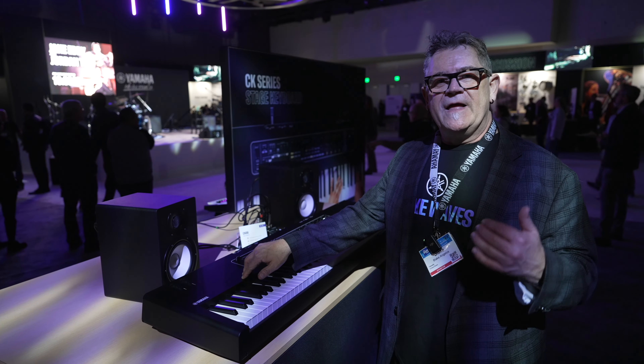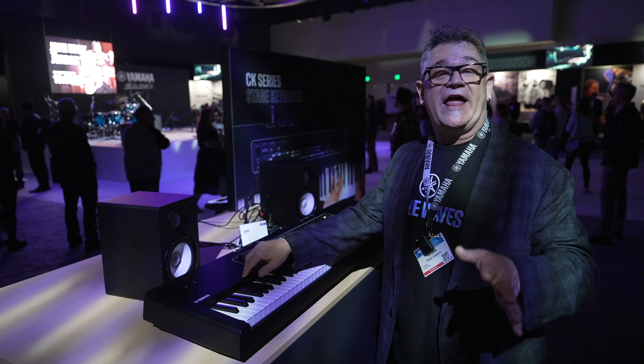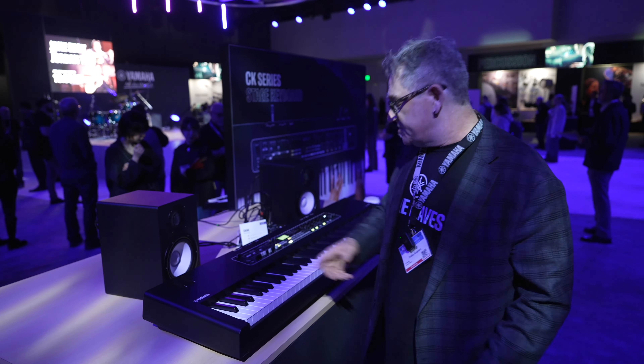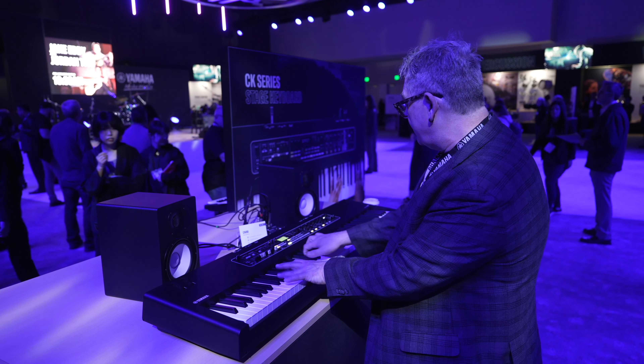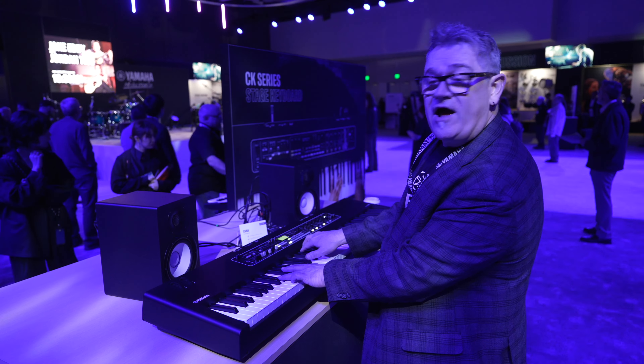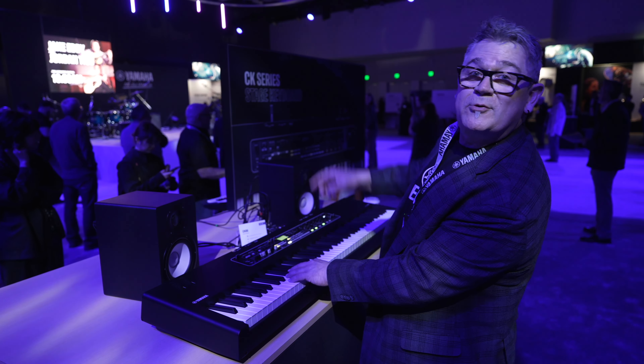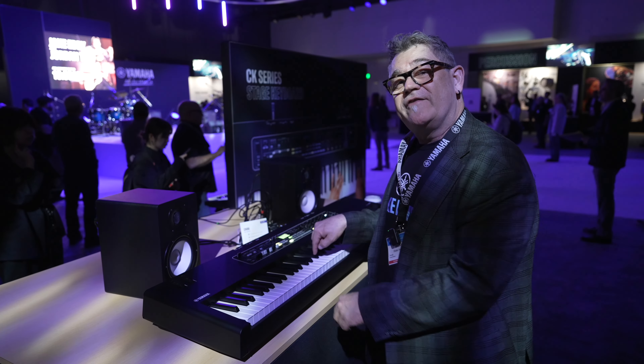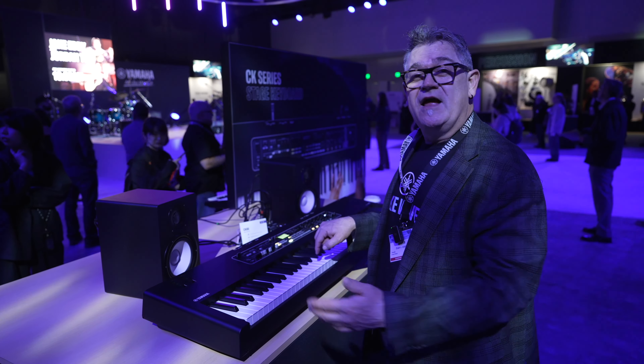The main thing about this keyboard is that it's kind of a go-anywhere, play-anywhere type of instrument. You have built-in speakers on board — stereo speakers right out of the top right here. In fact, that's what I'm playing right now, and I can hear it just fine. There's a loud person up there talking, but I can still hear exactly what I'm playing just out of its built-in speakers. That's pretty amazing.